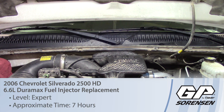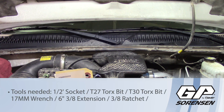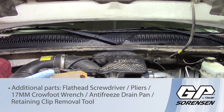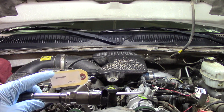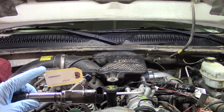Today we're replacing the number six diesel fuel injector on a 2006 Chevrolet Silverado 2500 HD with a 6.6 Duramax. Before we get started, one of the most important things to mention is you will get a code with your new or remanufactured injector. Make sure you put that aside and hold on to it — that is your contribution code that you'll need to add in with your scan tool once the job is done.